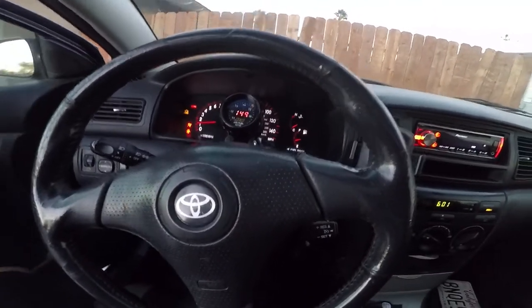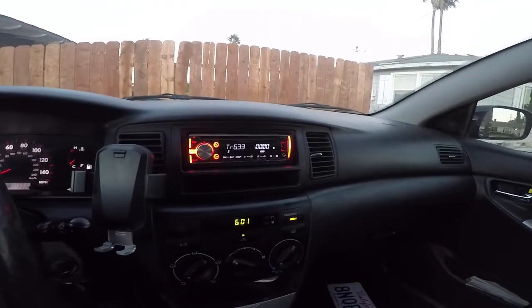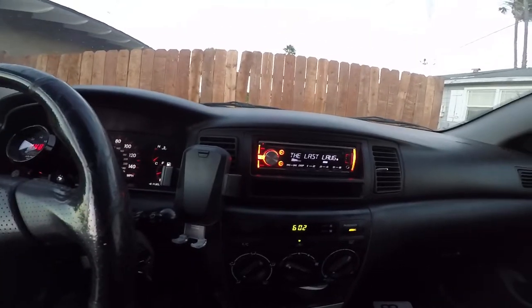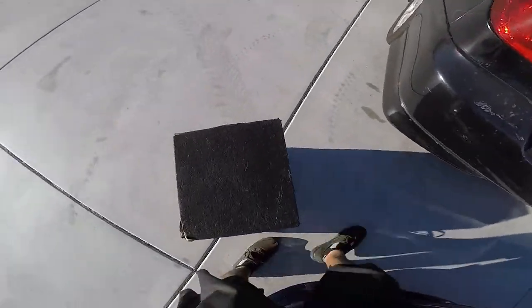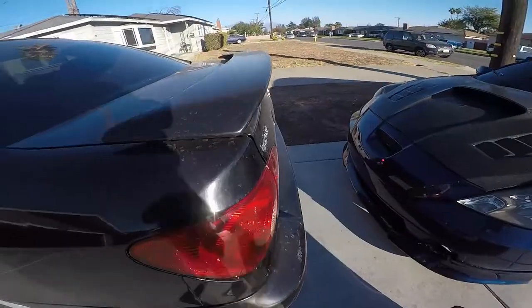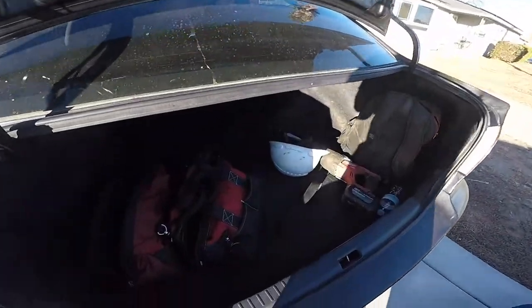There it is — already installed. I went with the white and red. What do you guys think? Now that everything's connected, let's install the Kicker amp, which is already mounted.